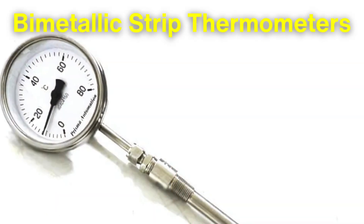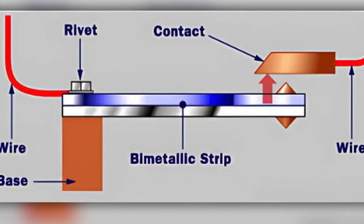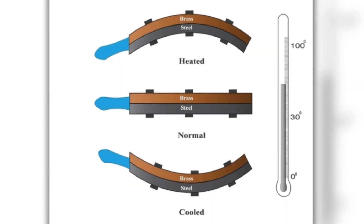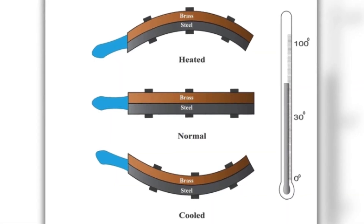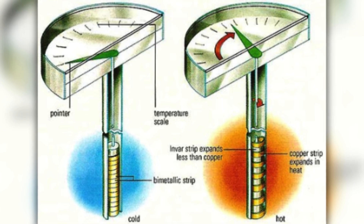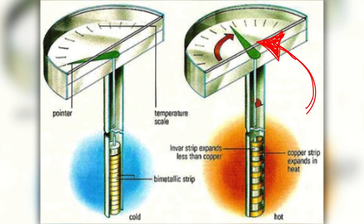Similarly, bimetallic strip thermometers work on the principle of differential expansion. In this design, two different metals are bonded together. These metals expand at different rates when exposed to heat. As the temperature changes, the strip bends, and this bending motion can move a pointer or needle across a scale to show the temperature.